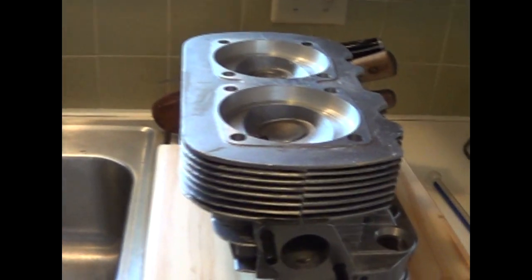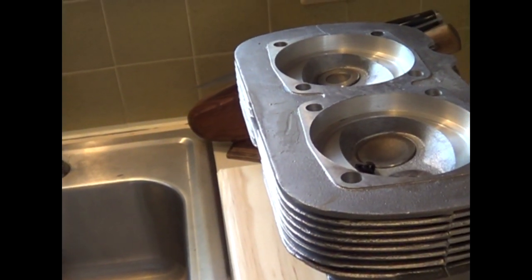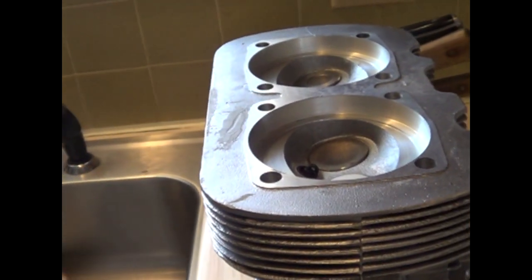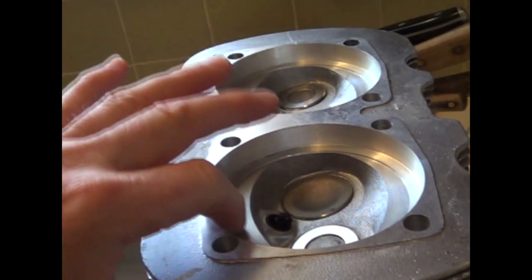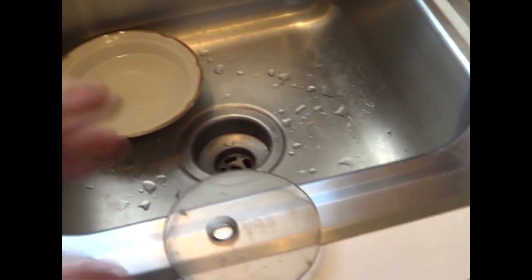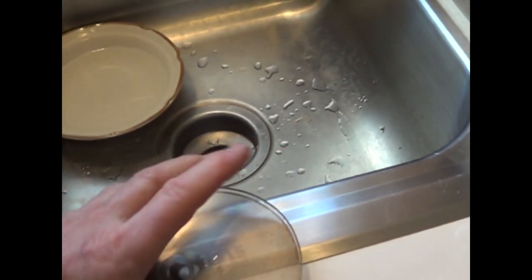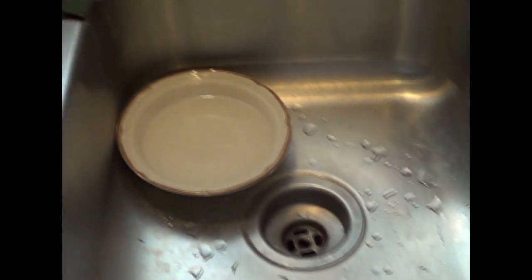I bought these new cylinder heads from Car Craft. Got a hell of a deal on them — they're like $145. You can't even mess with a head for that price, and then it was $15 to have it bored over. This also works for the 90.5 disc. I had the 90.5 disc and the 92 disc, and if you look at the two side by side, you can just see how close that circumference is on the outside. That's the difference between going with a 1776 build and an 1835 build.